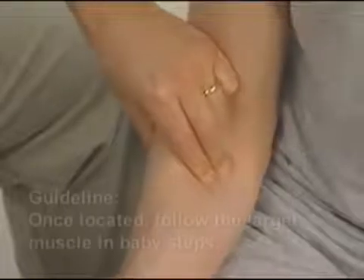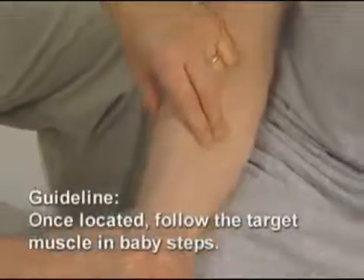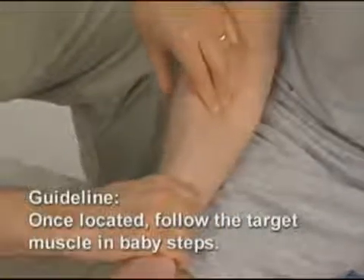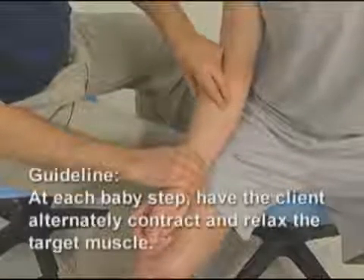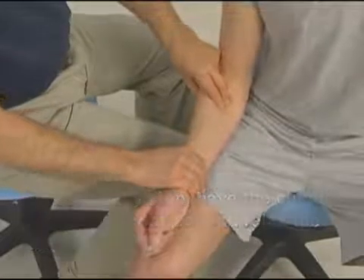I then ask the client to relax and I move a baby step along the line of the muscle. He contracts and I strum perpendicular across it again. He relaxes and I move another baby step and strum perpendicular against it again as he contracts, and then another baby step along the line of the muscle.